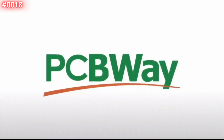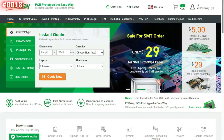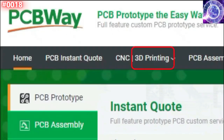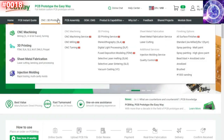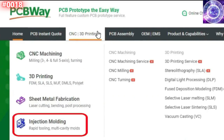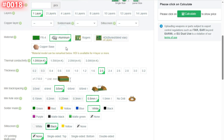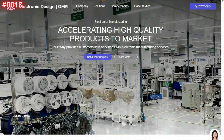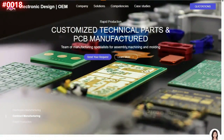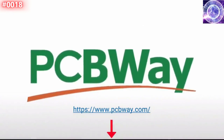Before diving into the course, a huge thank you to the sponsor for this video — PCBWay. PCBWay offers many services ranging from PCB production and assembly to 3D printing, CNC machining, sheet metal fabrication, injection molding, and more. They can even assemble your PCBs for you. That's PCBWay. Now back to the video.